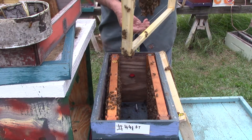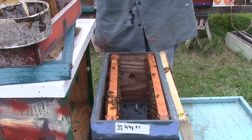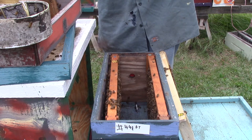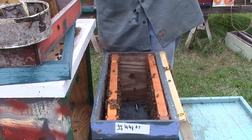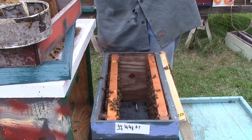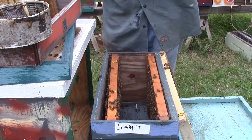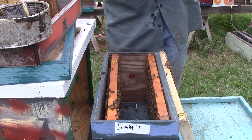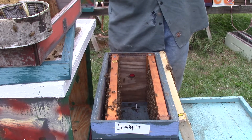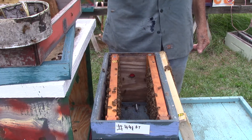This one has a queen cell. It has three queen cells — one is capped, two is capped, one is capped, two is uncapped. We've got one over here or two over here, not capped.